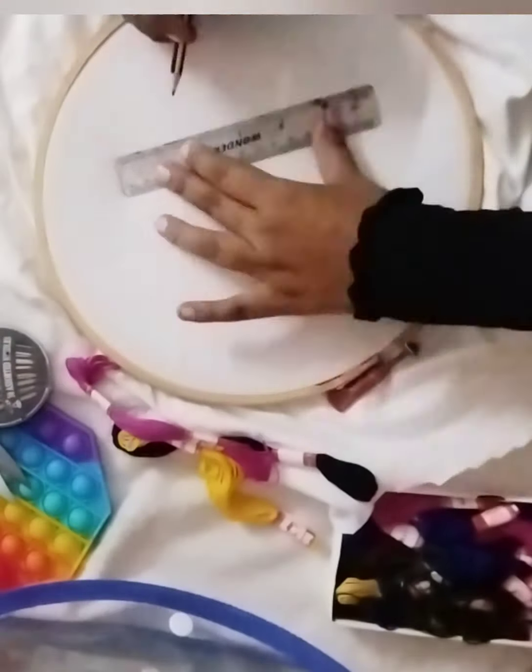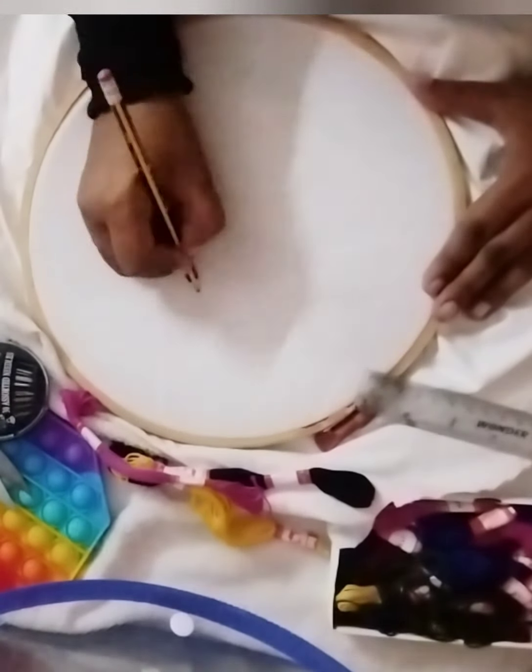If you want to trace it or freehand it, you will be able to trace it.